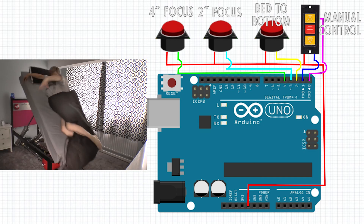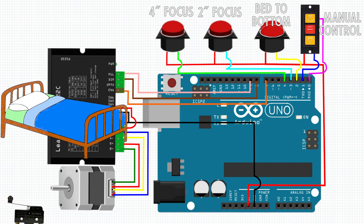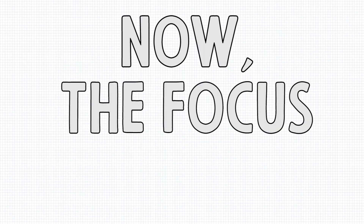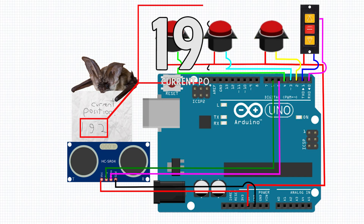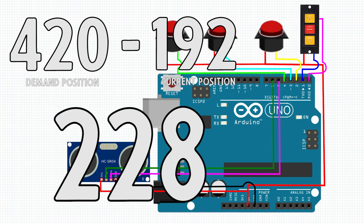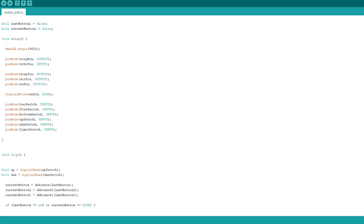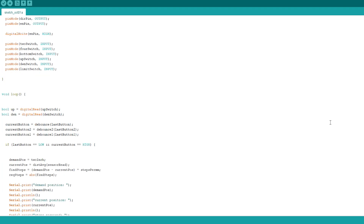Our manual control buttons will just move the bed up and down with no limit switches — hopefully I don't crash it. The bed-to-bottom button will run the stepper motor down until it hits the bottom limit switch. When one of the focus buttons is hit, it will take 1,500 readings from the ultrasonic distance sensor and average all of those to clean up any noise. It will take that position versus a demand position, find the difference, and move the stepper motor that many steps. No limits — hopefully we don't crash. If anyone wants to see the code, I'll go ahead and post it on GitHub. Hopefully someone who's better than me at this will make it prettier.